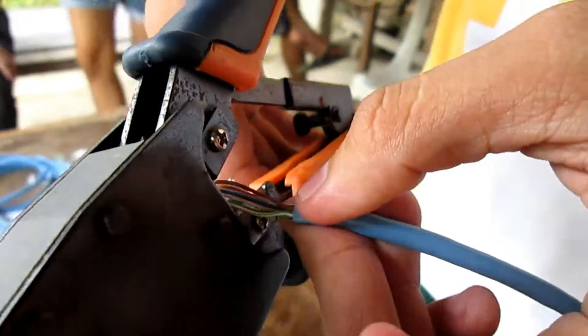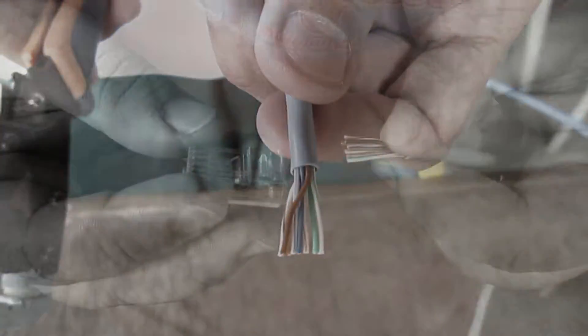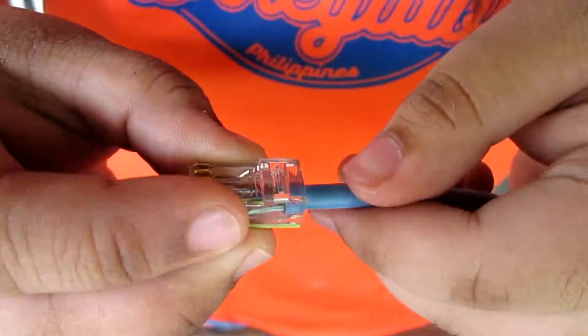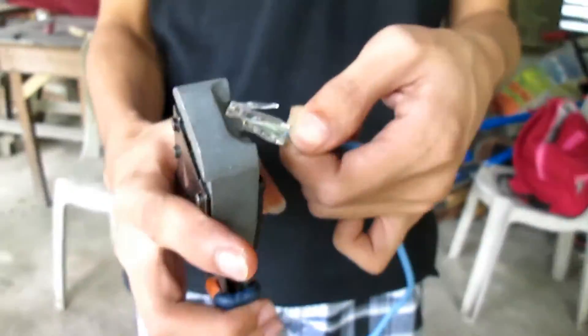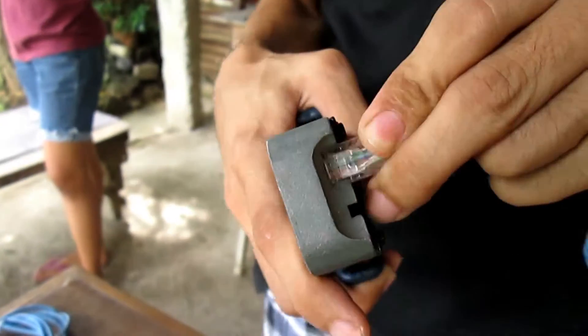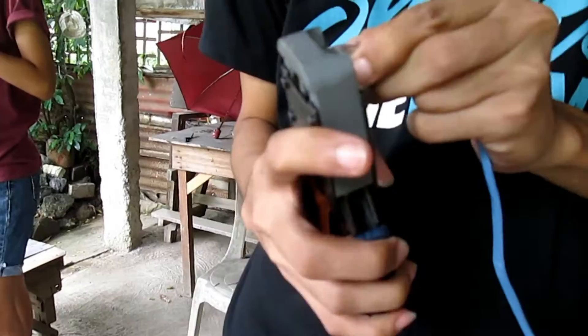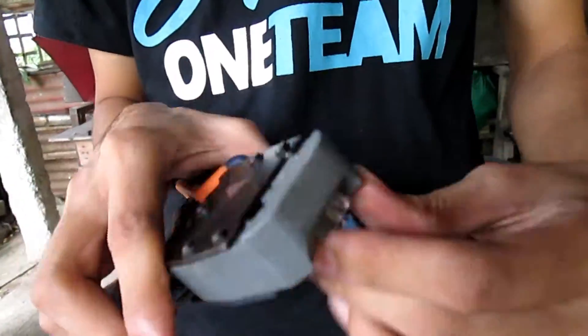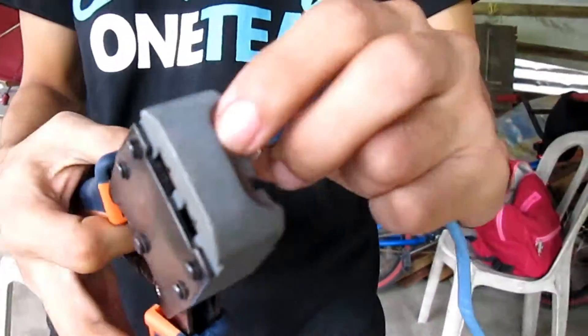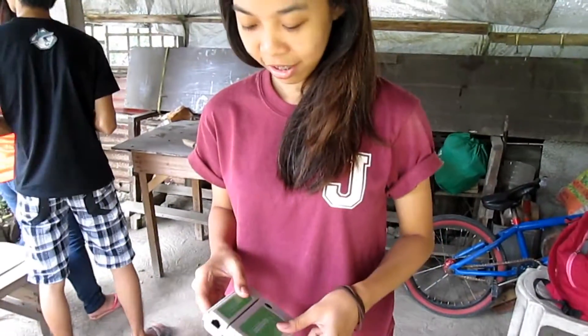Step 4: trim wire to size. Step 5: attach connectors. Step 6: crimp the connectors.